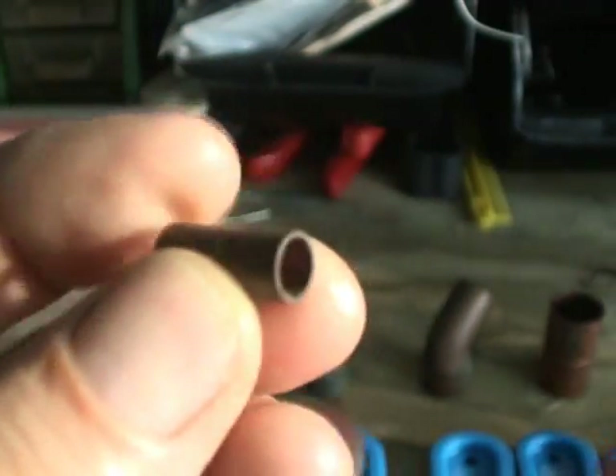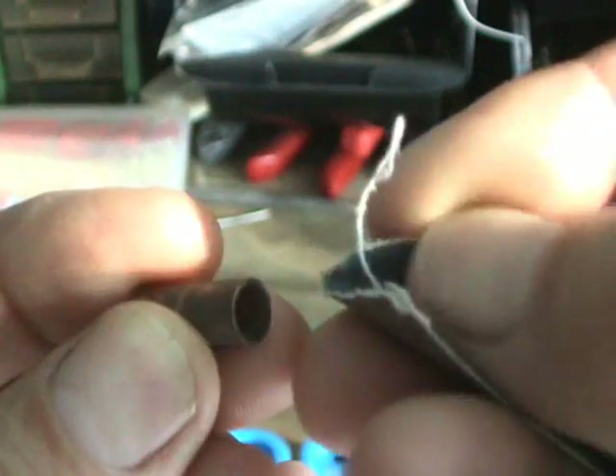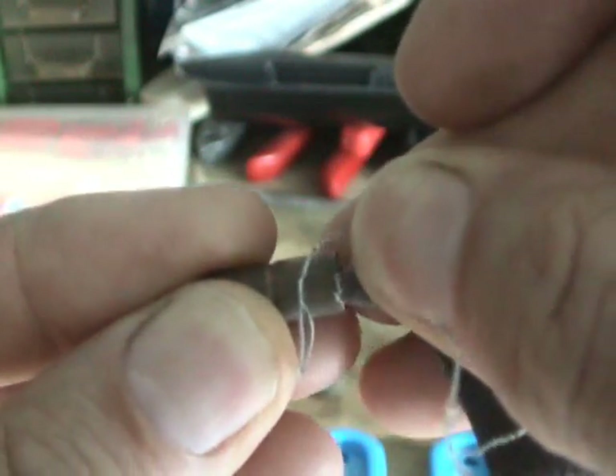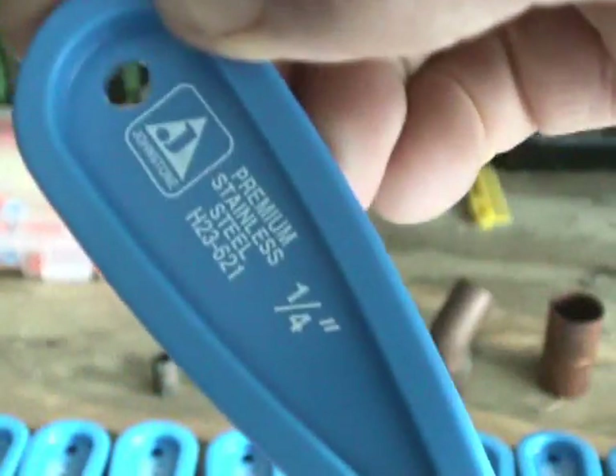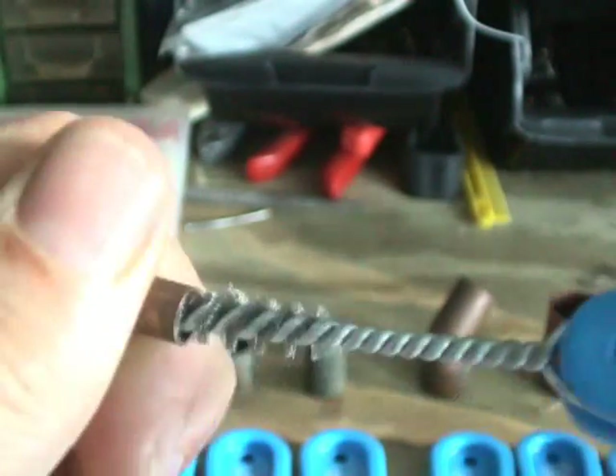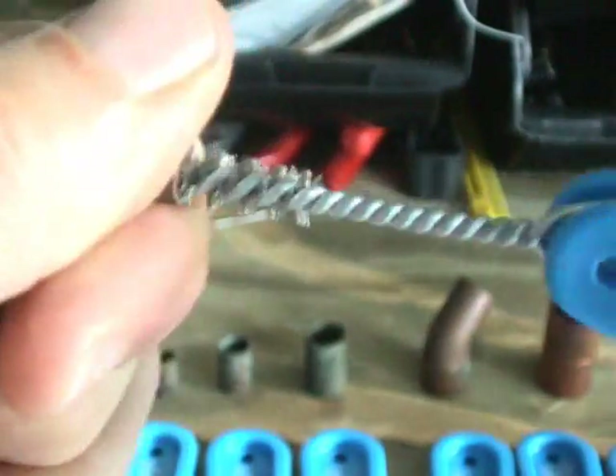First we'll take a look at some quarter inch fittings. Now one way to clean this is with some emery cloth — you could sort of roll it up a little bit into something you could squeeze inside, then turn it, twist it, kind of like this, and hope it's going to come clean. Or you can simply take the quarter inch fitting cleaner brush and use it — just take and turn it in there, and you know it's going to be clean.